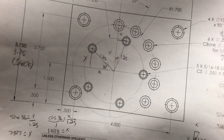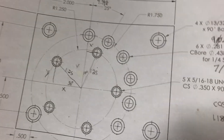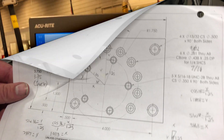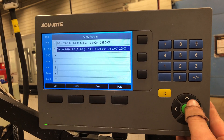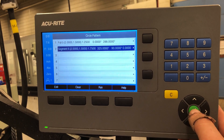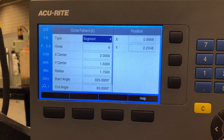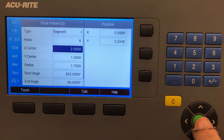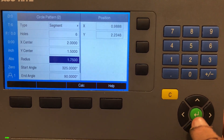Now for the partial one — we have four holes and they are equally spaced, but they are not a complete circle. Press Features, go to Circle Pattern, choose one of the slots (they can be empty or filled). You want to choose Segment because it's not a full bolt hole circle. Choose the number of holes, choose your center point — which for this one is identical to the previous one — then choose your radius, which in this case is an inch and three quarters.